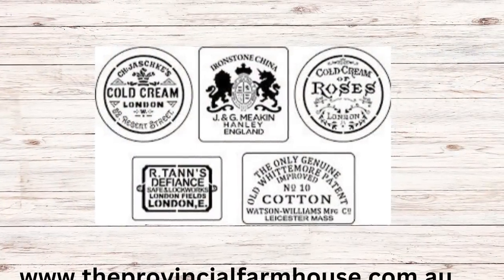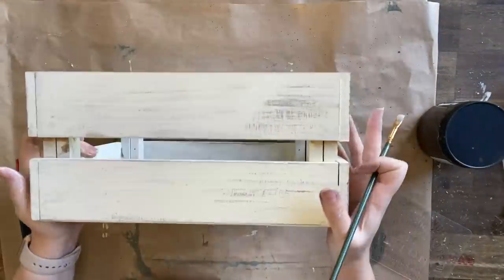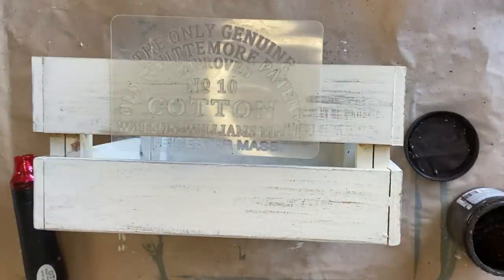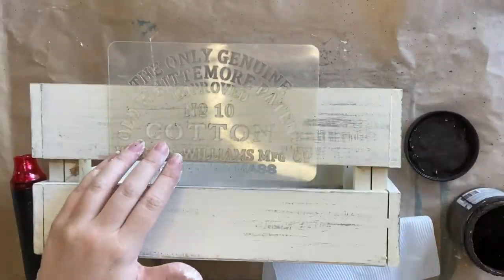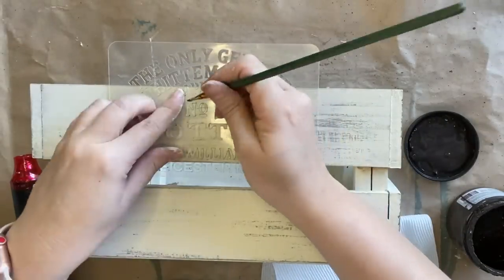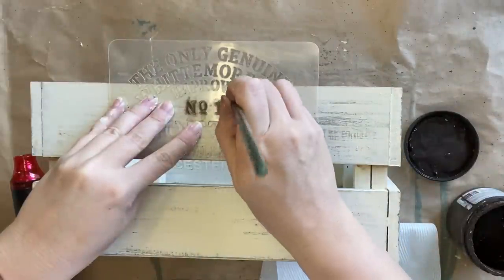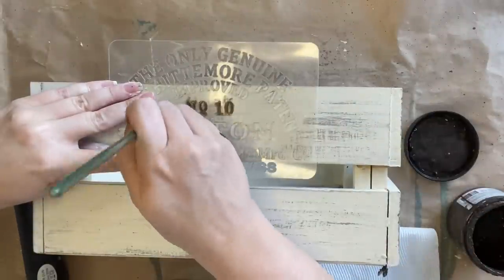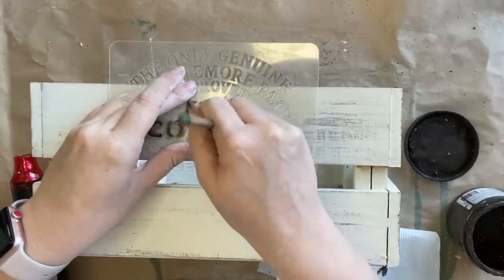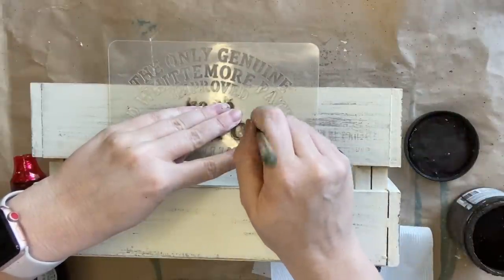Next I'm going to be using JRV mini advertising label stencils — I've picked the cotton design and I'm just going to use a couple of elements from it, specifically the section that says number 10 cotton. I'm using Dixie Belle's Silk Umber mineral paint with a small artist brush, getting it into place and then dabbing and stippling the paint on. I have very little paint on my brush — I always offload a lot — as this reduces the risk of the paint bleeding underneath the stencil. You could use painter's tape or spray adhesive to hold the stencil in place if needed.